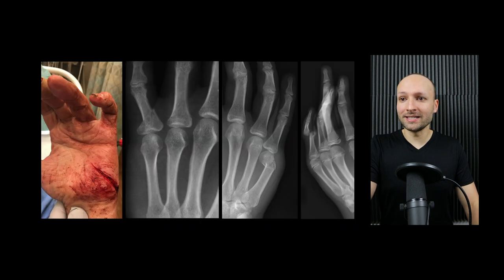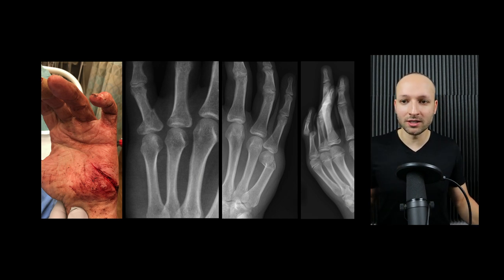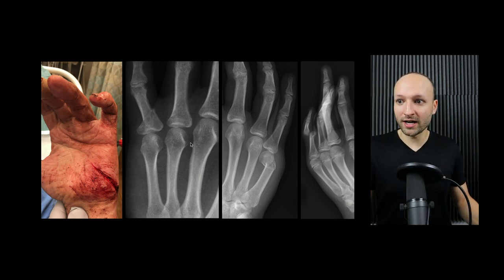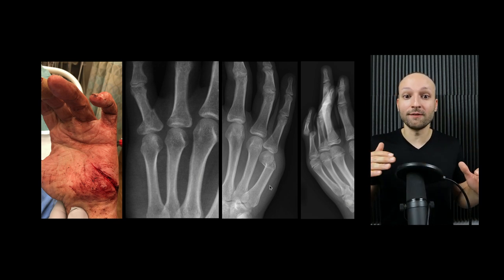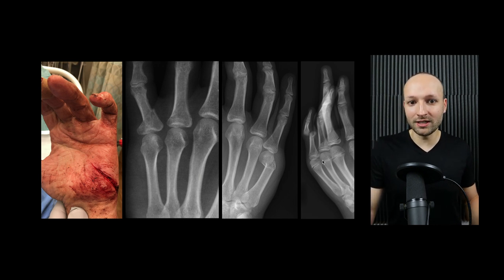As far as indications, it covers basically anything on the ulnar aspect of the hand — deep and superficial. On the left side of the screen, we have a laceration sewn up nicely with an ulnar nerve block using just 5 cc's in the mid forearm. In the middle, a phalanx fracture. And most commonly — a boxer's fracture, the fourth or fifth metacarpal fracture. If you need to reduce those, the ulnar block works great. We also have a pinky dislocation — all cases where I've found the ulnar block very helpful.